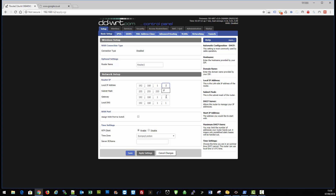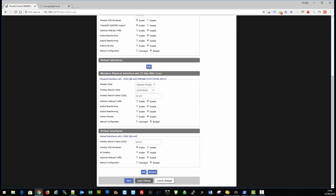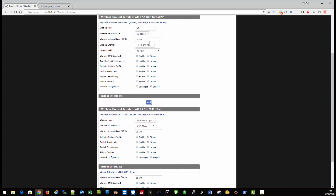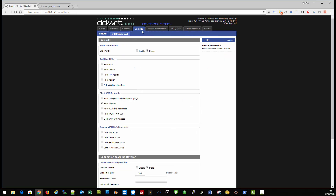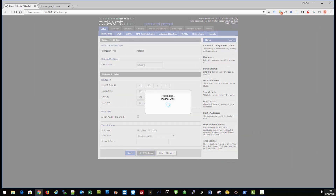Let's double-check everything before applying so there are no conflicts. We changed the IP — these are the IPs of the main router one downstairs. The wireless connection will use the repeater bridge on the five gigahertz network, not the 2.4. We've set up the virtual wireless interface for upstairs to push five gigahertz, and 2.4 will also be available upstairs. Security key is set and the firewall is configured. We're ready to apply settings.